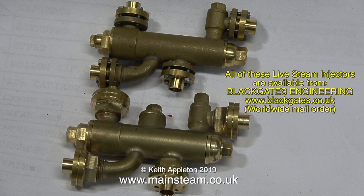And that's about it — different injectors for different projects, all made by Jubilee Fittings and available from Blackgates Engineering. Thanks for watching and I hope you found it useful.